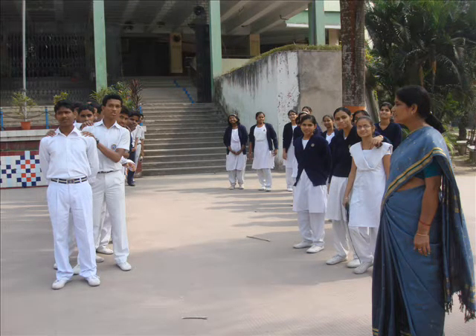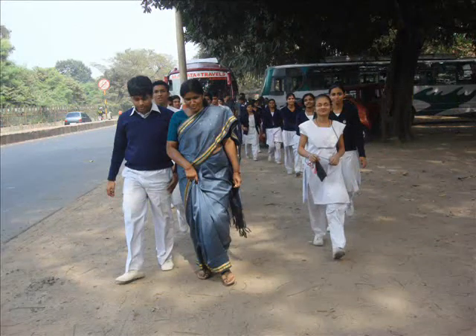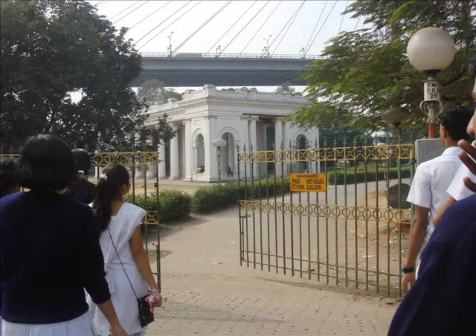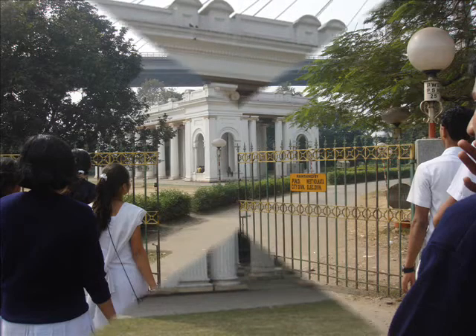We, the students, along with our maths teacher, Mrs. P. Nayak Ma'am, planned to do something that will involve the mathematical concept of mensuration. We decided to measure one of the historical monuments of Kolkata, that is the monument made in the memory of James Princep.